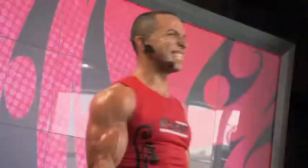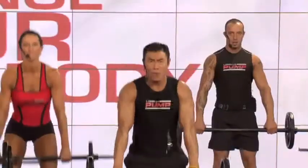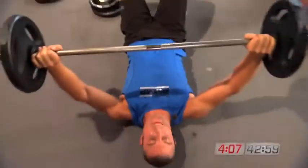The Les Mills Pump is a totally awesome addition to the Beachbody family of fitness programs. It is the fat burning, muscle building, resistance training program. Les Mills Pump — it's the fastest way in the entire world to get lean.